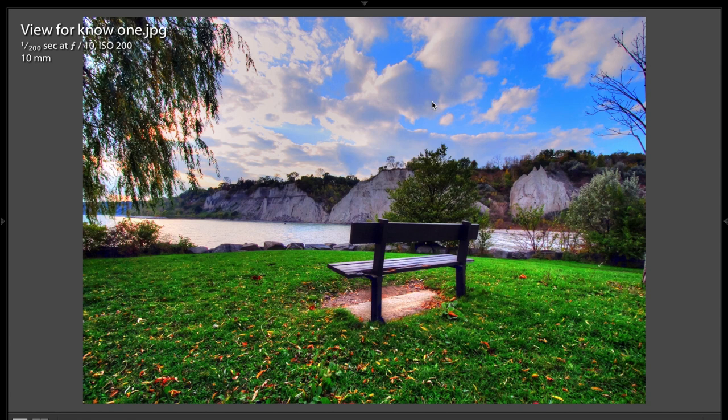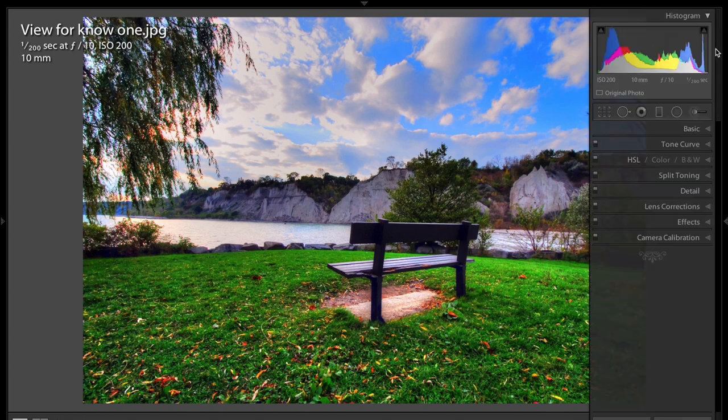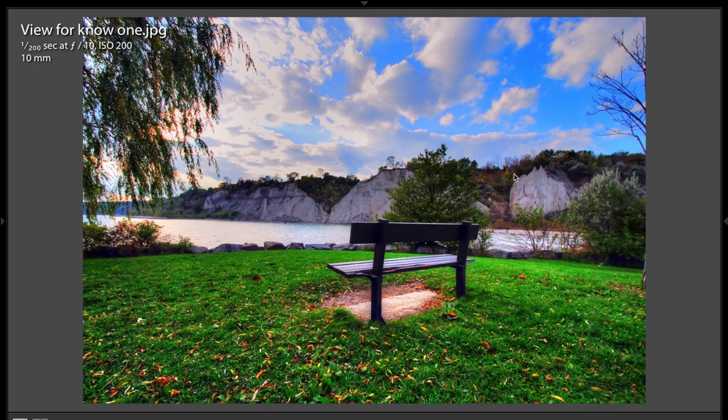Greg sent me in some really cool images. And this first one here, Greg did a great job of balancing the very bright parts of the image with the very dark parts. If you look over at the histogram, you can see to the right and to the left we have the highlight clipping and the shadow clipping, and the histogram is more towards the middle, so we're not getting any clipping of the highlights or the shadows at all.